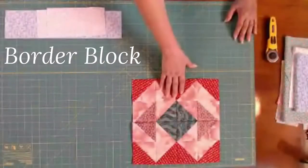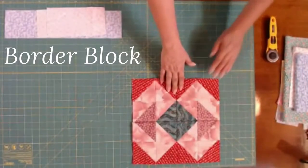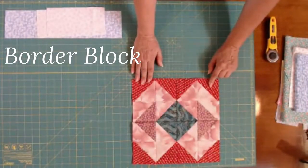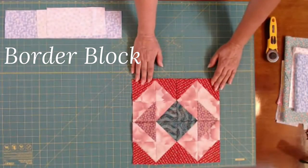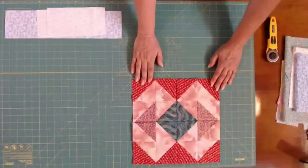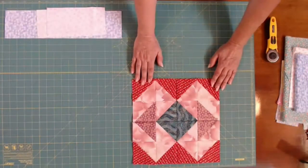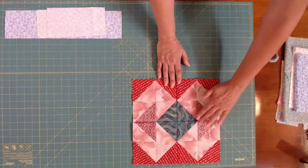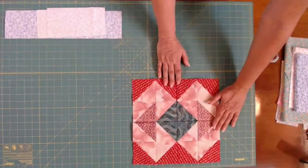Let me show you what this block looks like. Here is the block, and as you can see, it's all half square triangles. Let me make a note — this is an original design by Marcia Hone from Quilters Cash, so respect the copyright on this. So here's the block and this is all half square triangles.